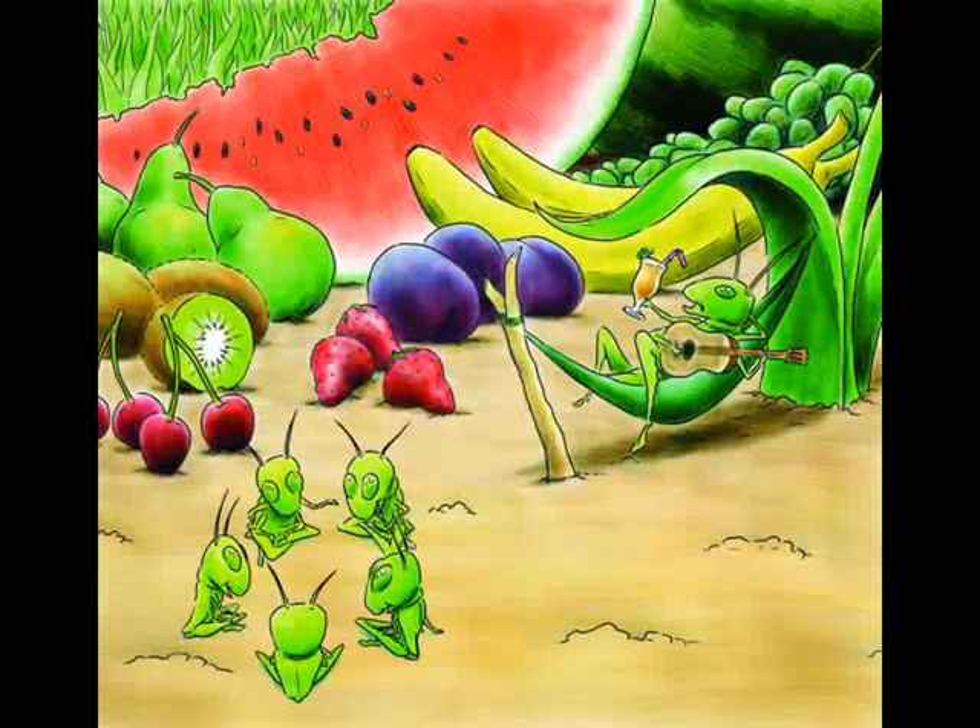One potato, two potatoes, three potatoes, four. Five potatoes, six potatoes, seven potatoes and more.